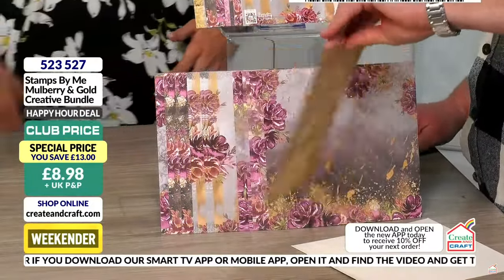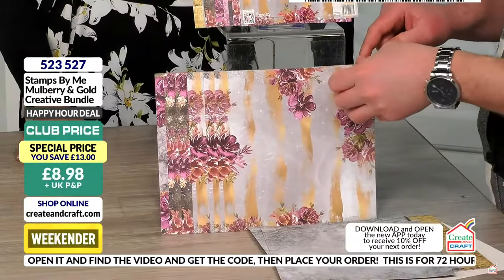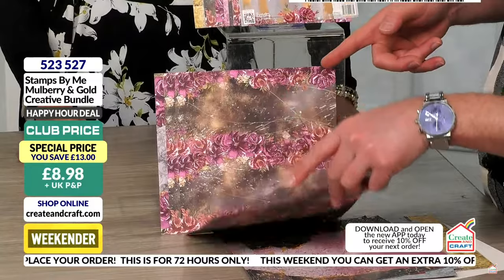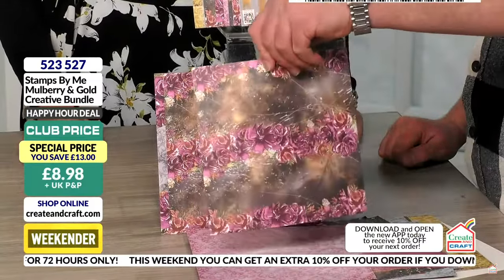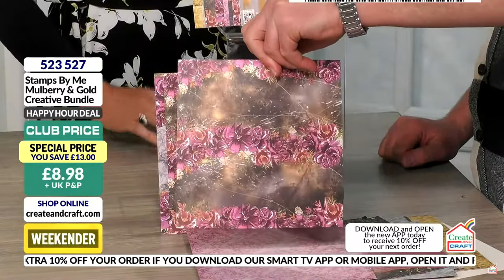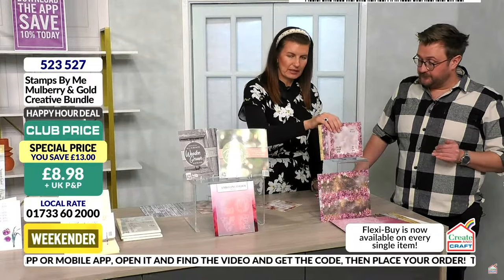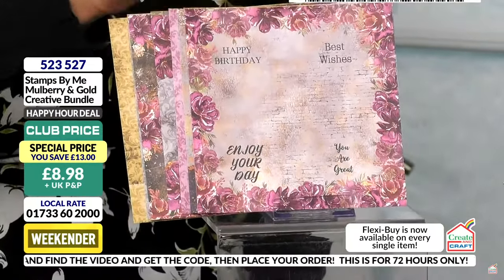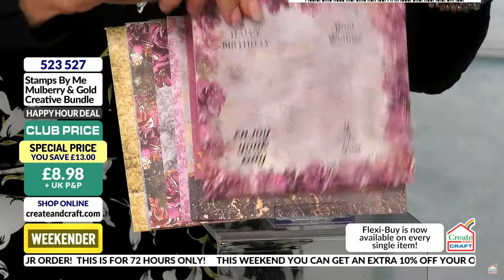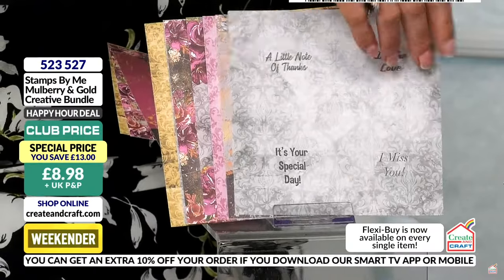This is an absolute steal — the pad alone is around £13. If budget doesn't permit for anything else, this is a great starting point to join the Stamps by Me family. On the top here, you have the six-by-six sentiments — all your sentiments are built in there. Just chop them out, put a die cut around them. The circles, squares, or ovals cut with the beautiful decorative detail on the papers. Some are muted, some are plain, with hues of gold throughout.